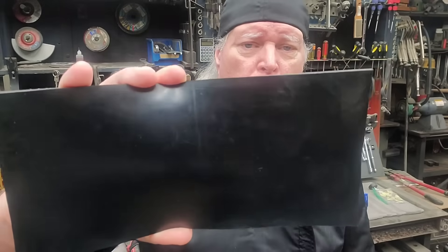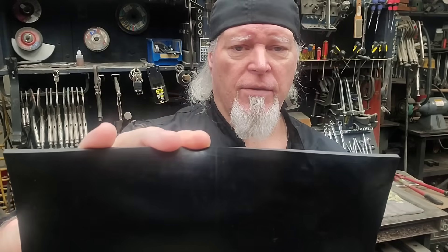I'm Cole Boone. Welcome back to the shop. I'm going to show you how to make a rubber washer just like this one out of rubber sheet using a lathe.